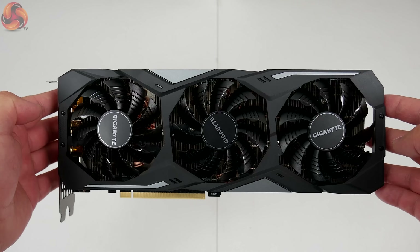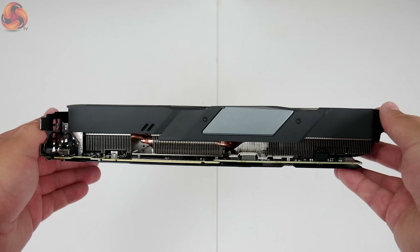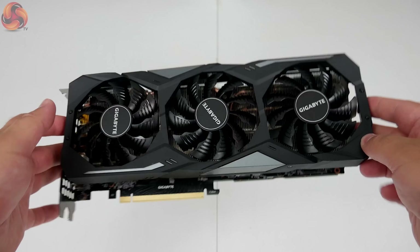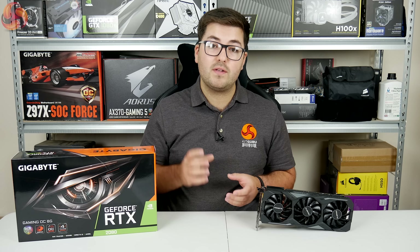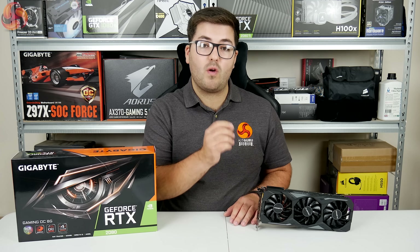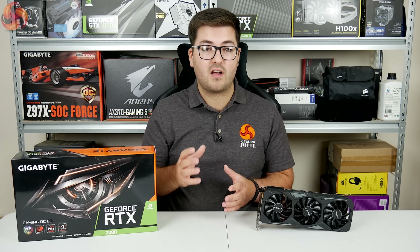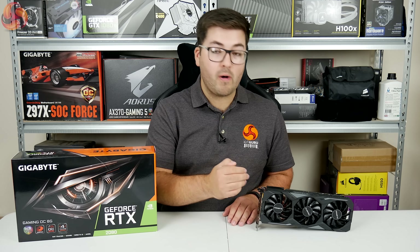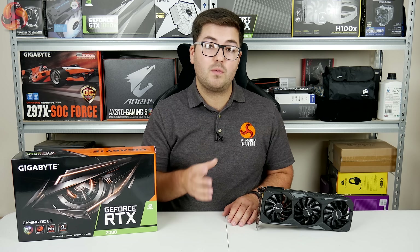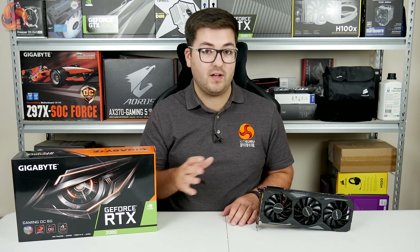This matte black shroud is made from plastic with a few grey accents, so it's unlikely to clash with any particular colour scheme. On that note, it's good to see Gigabyte has ditched the orange accents that featured on their GTX aftermarket cards from previous generations — now it's just grey and black, so it'll work much better in a colour-matched build.